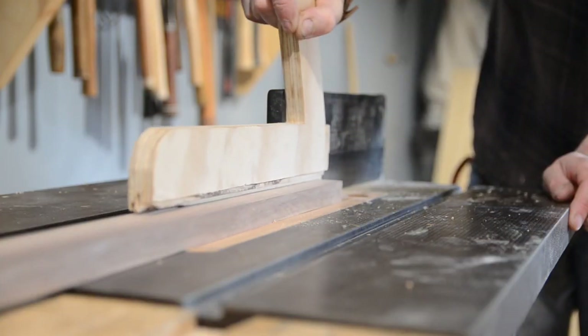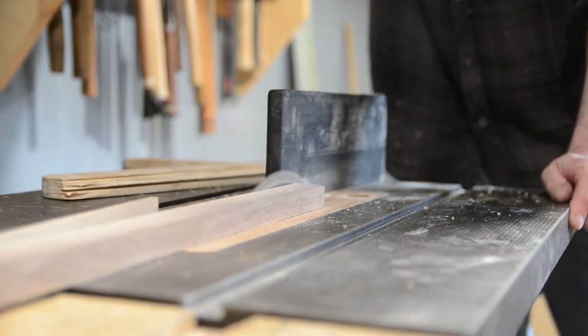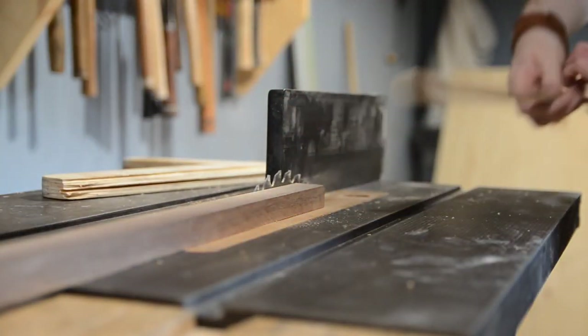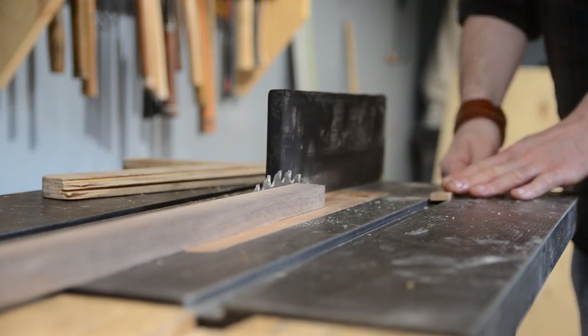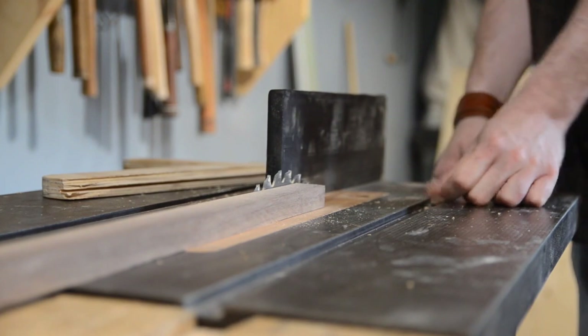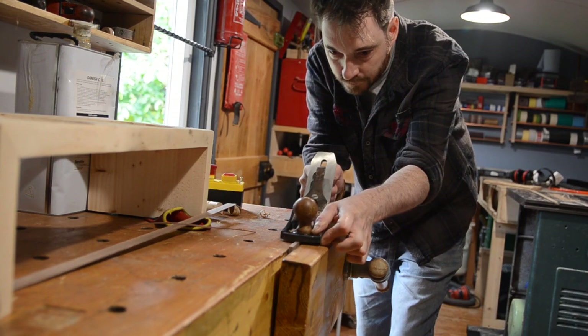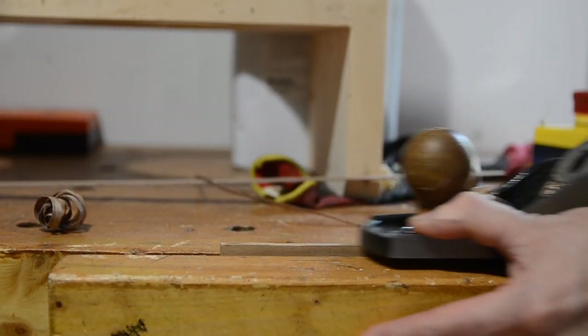I want them so when they sit in the slot they're going to be slightly lower than the height of the table. I've got them and they fit in but they're very snug and that's how I want them, because it's much easier to take some more off than add some on. So now I can fine tune the fit by planing them down.